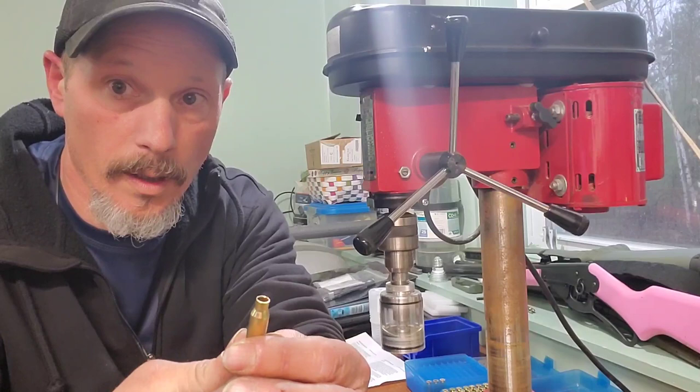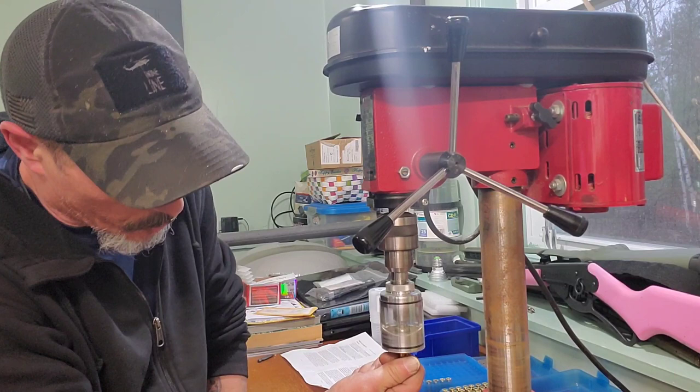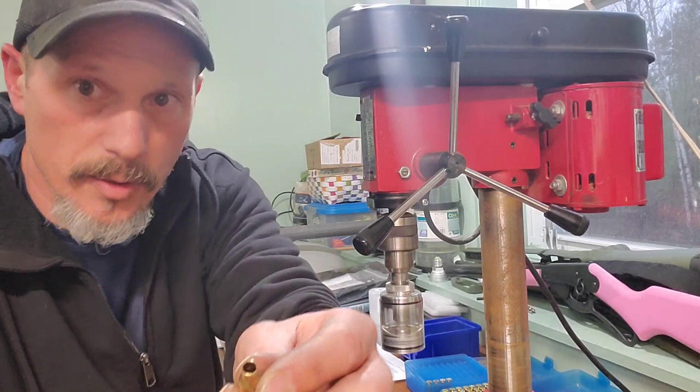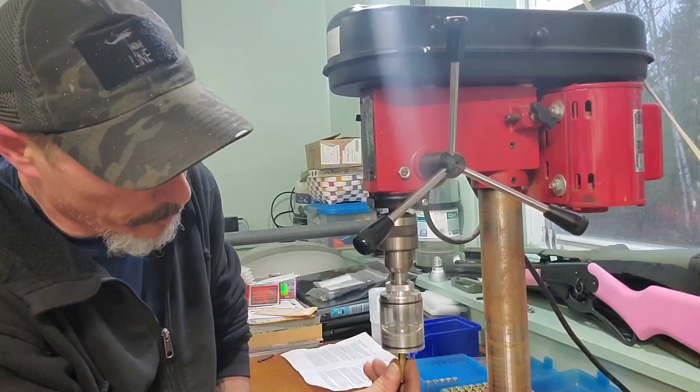It works really well. Here's a short case — this one's really short. It didn't trim any off the case but it definitely chamfered and deburred that case. Here's another short case.